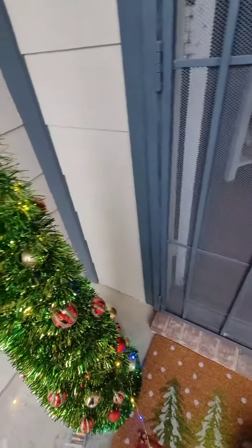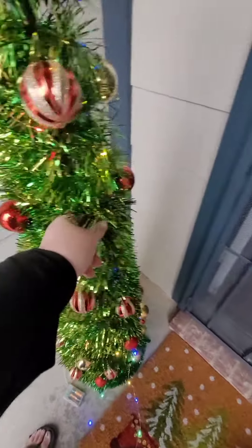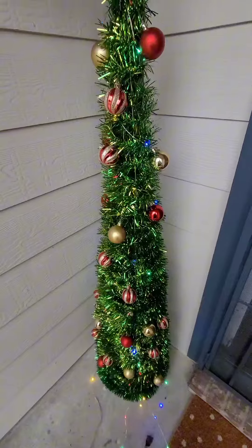I keep all the bulbs on it, so I literally just take it off, put it away back in its box, and bring it back out the next year.